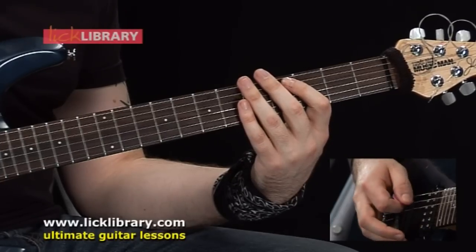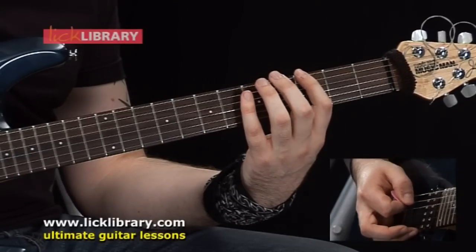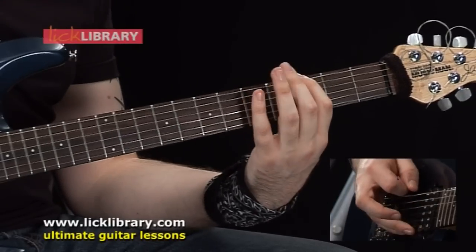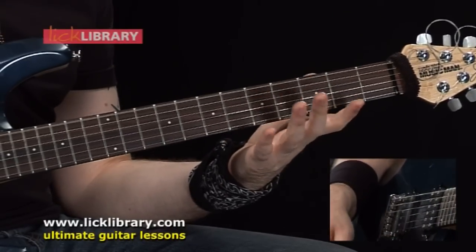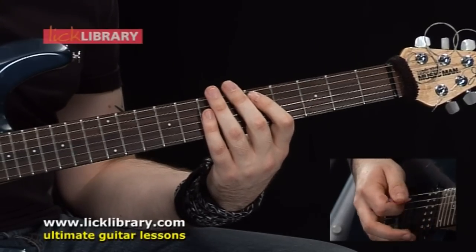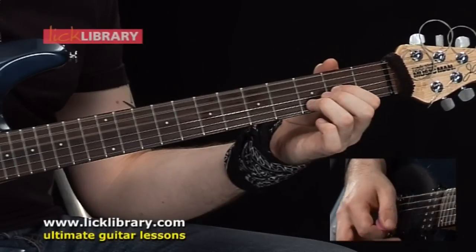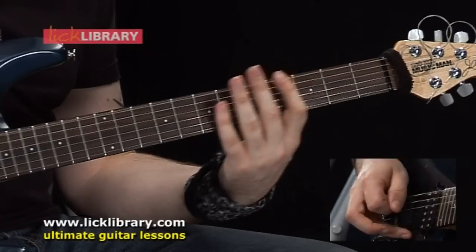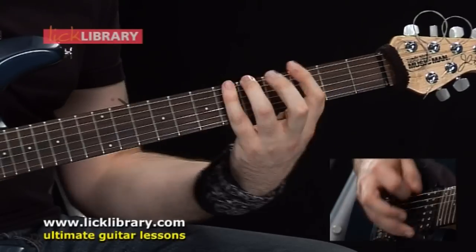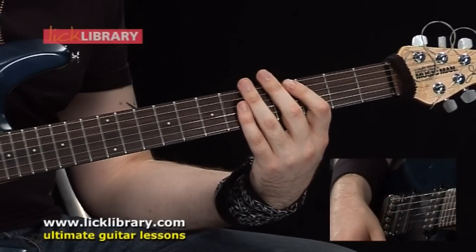On the low E string, that's going to be 5, 3, 5, 6, 5, 3, open low E. That whole riff slow should sound like this. That riff is repeated around twice.